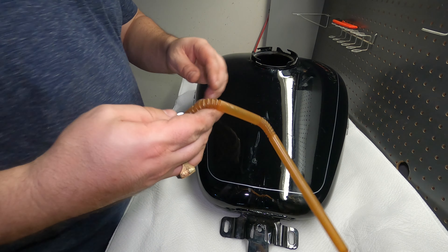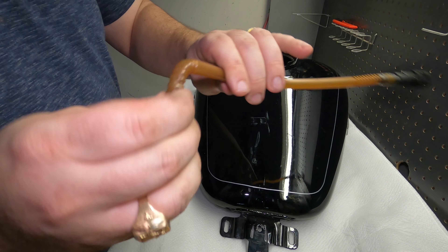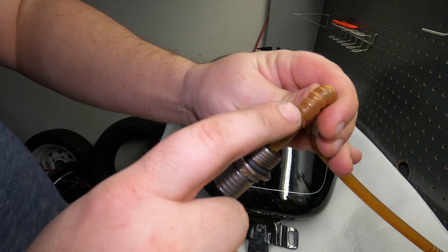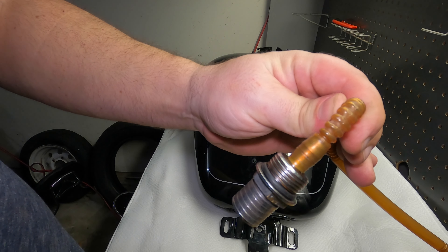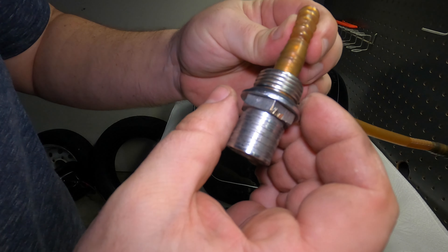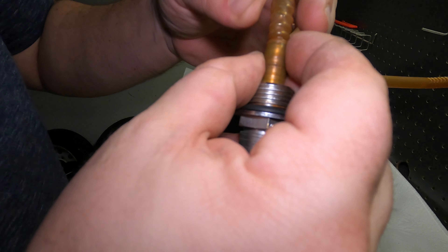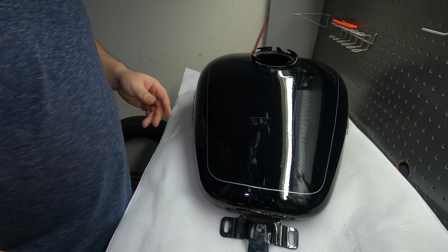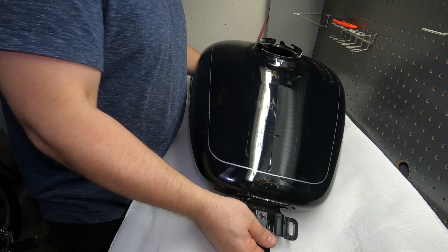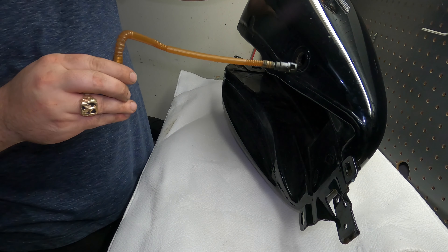Essentially we're just going to do everything in reverse order. I went ahead and checked everything - made sure there's no cracks. This bottom part right here was a little crimped, so I went ahead and pushed it back so I can get some better flow. It looks like it should have better flow now and there are no cracks, so we're going to go ahead and flip this thing on its side and thread this piece back through.